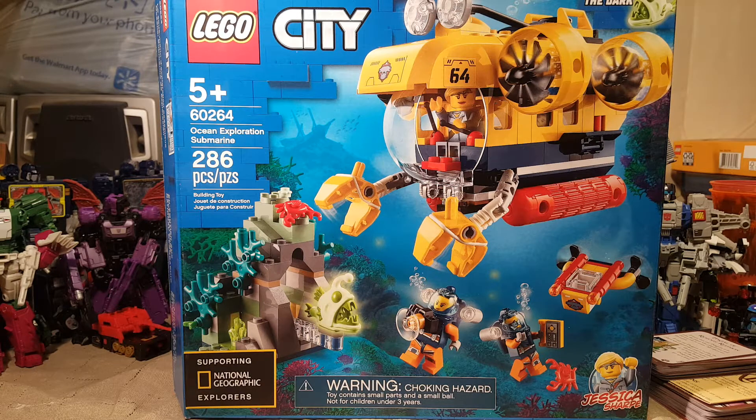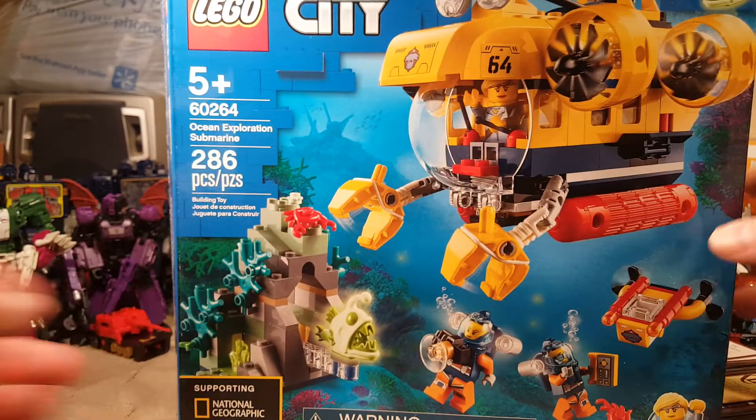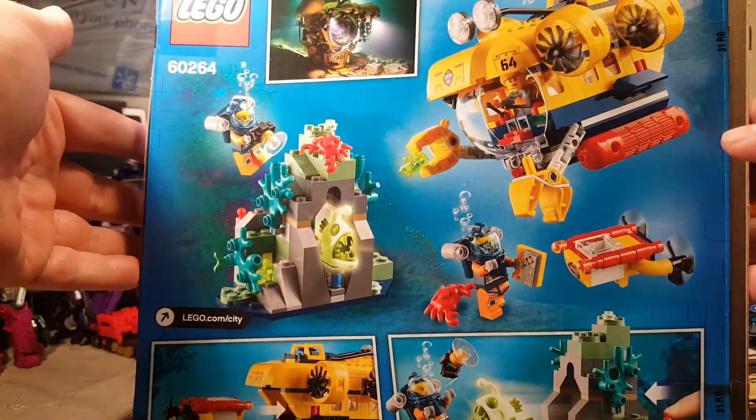This review has gotten off to a great start. We do have three minifigures, at least one named minifigure — Jessica Sharp with an E at the end. Let's go ahead and get on into the review.